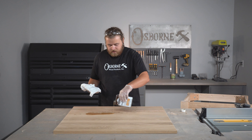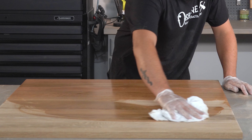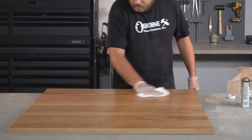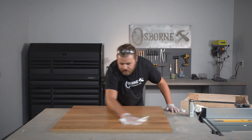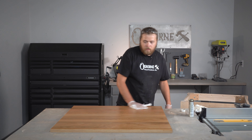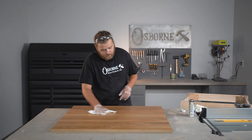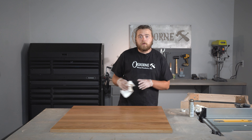We're just going to add a little bit of danish oil on the surface and just flood it out. Then we'll take a clean rag and just come back through and buff it out after it has sat on the surface for a few minutes. Once we've got the excess off, let it sit about 10 to 15 minutes and then we'll come back and flood the surface again. We'll repeat that process until it won't absorb any more danish oil. Then we'll go ahead and get our table base finished up as well and then we'll move on to installing our top onto our base.